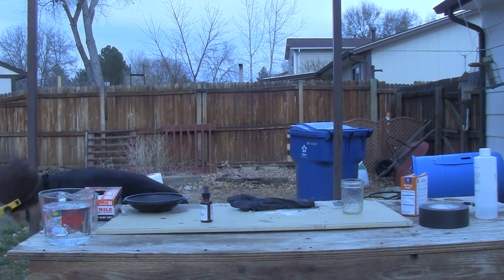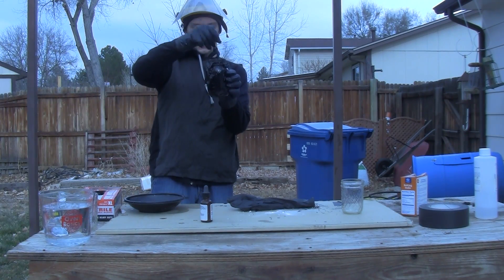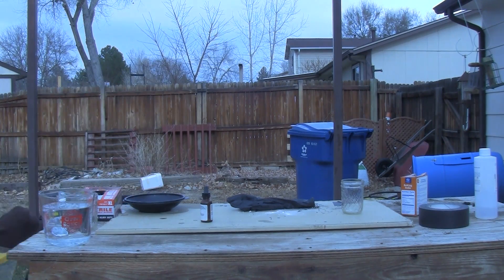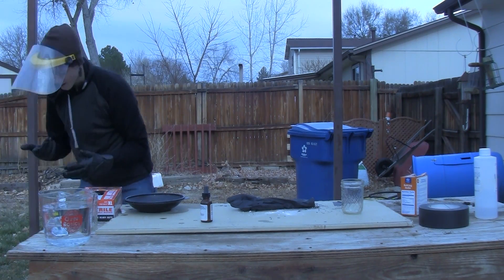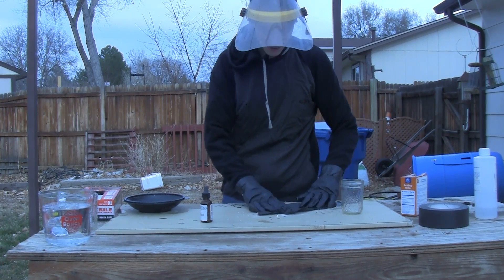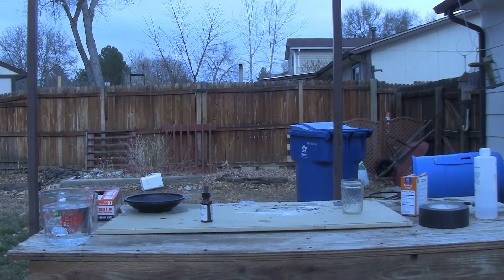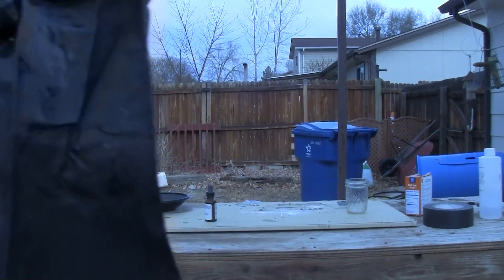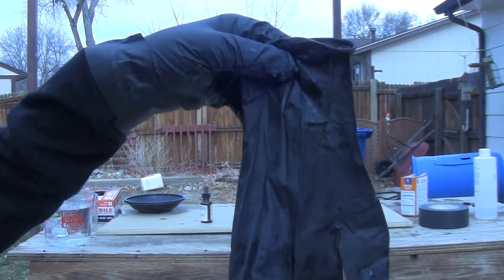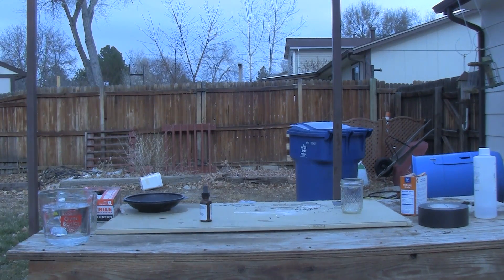Hello everybody, this is Scott. I've just finished up with my first video in my sulfuric acid series — the sugar charring demonstration. Today I'm going to be putting sulfuric acid on what I am currently wearing, which is a nitrile glove. It's just a spare one that I have.